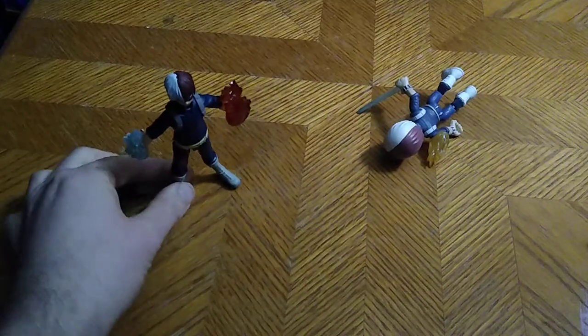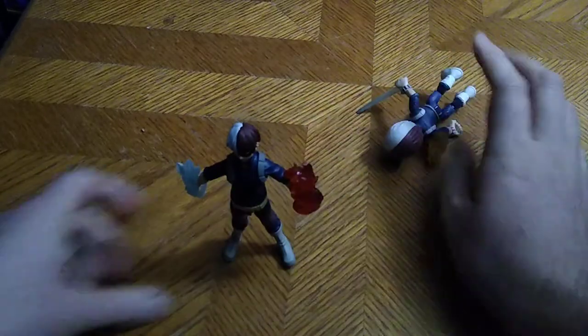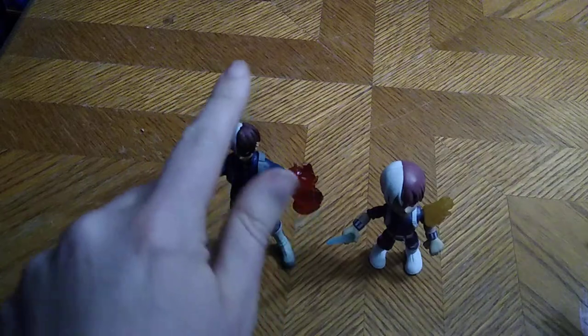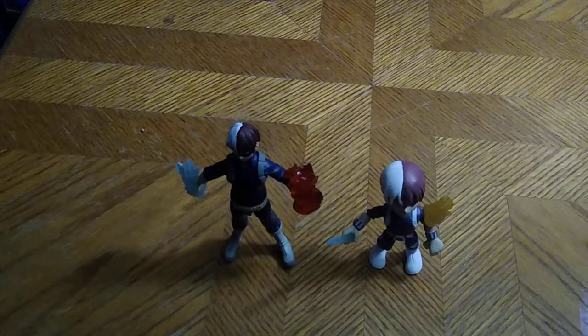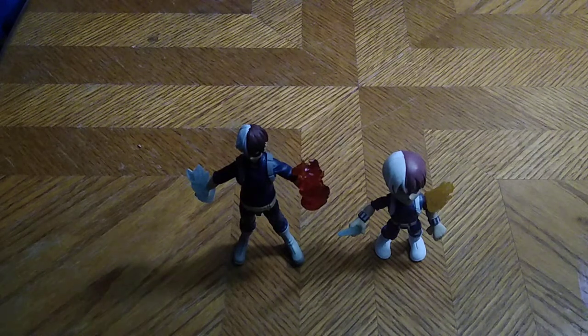Are these figures worth picking up? If you're a My Hero Academia anime fan, yes, these are worth the money. I got this for about $10 on sale, and that's why this figure is worth adding to your collection. Would I recommend this figure? Yes. If you can't pick up the McFarlane posable one, this guy ain't bad for $10.